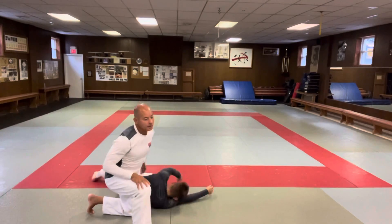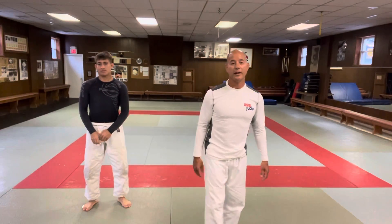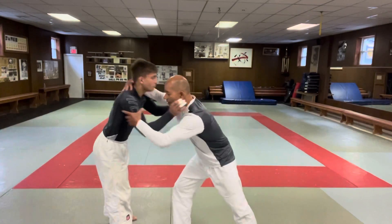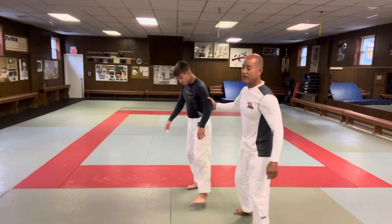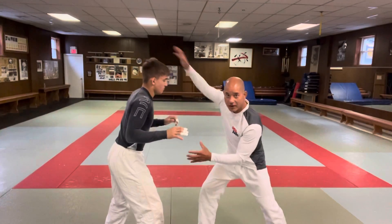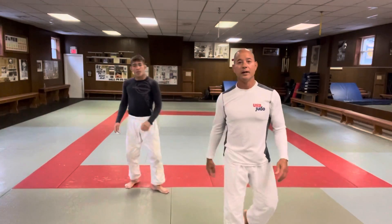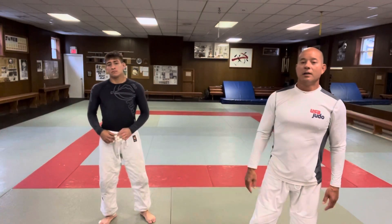I think we covered almost every angle with that. It's a no-gi version of the move I did before with the gi, and people were asking how to do it without the gi — so that's something you can do. It's best off the grip — they don't expect it. You're here, you fake like you're going to do something, then you hit it. It's a nice surprise. Hopefully you liked it — please like, subscribe, and comment. Thanks.